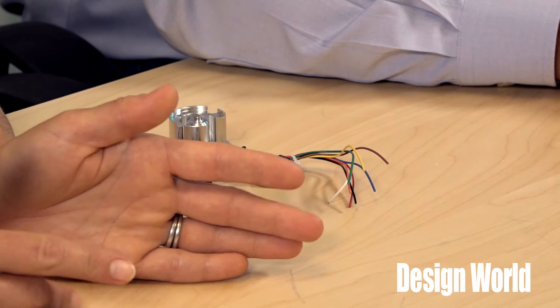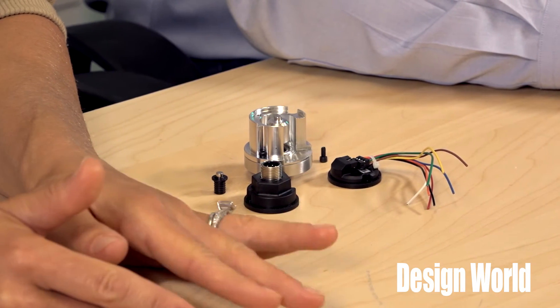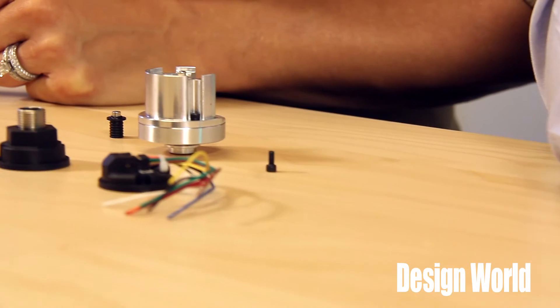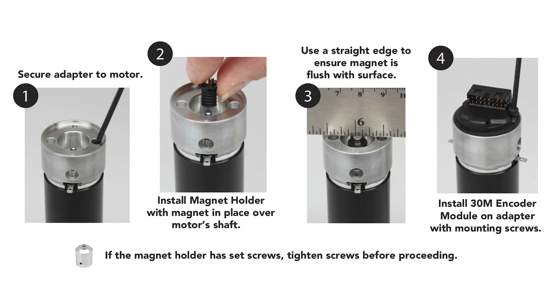One catch is that this motion component requires some way to substitute the easy installation and stable platform of bearing-based encoders. Not to worry there, because there are several ways to install a Model 30M. EPC's application engineers can design cost-effective installations for specific applications. Most can have the centering and gapping features designed into an adapter between the Model 30M and the device to which it mounts, and actually this is preferred.